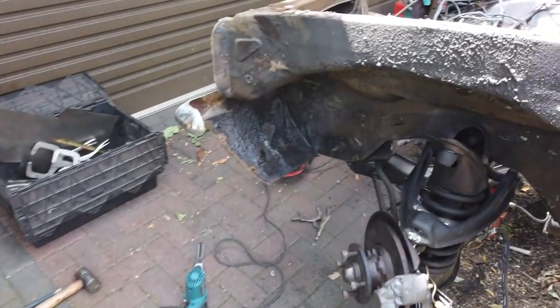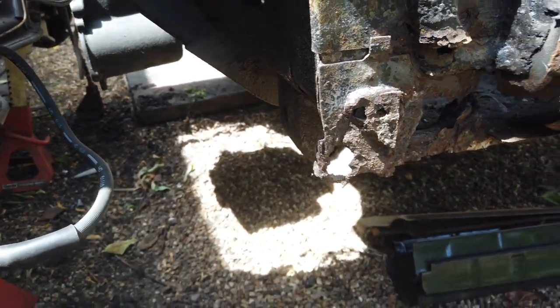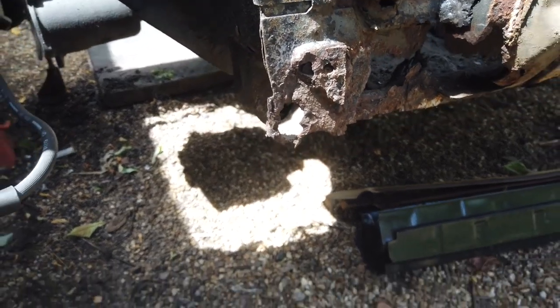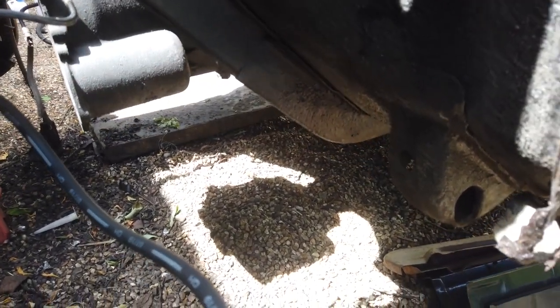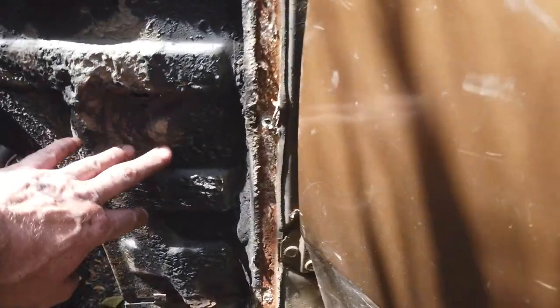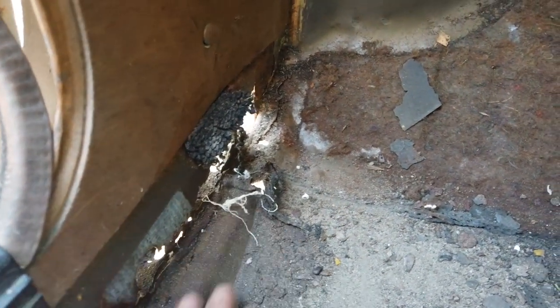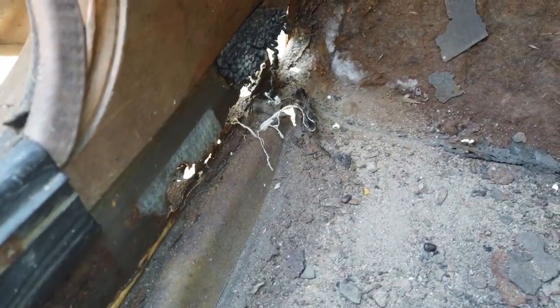Wing is off, front valance okay, inner wing good and clean. Jacking point's gone there - could salvage that, at least use it as a template, Mad Mike's good on that one. A-panel lower gone through same as the other side - that's the lower bulkhead section. Floor piece is okay.